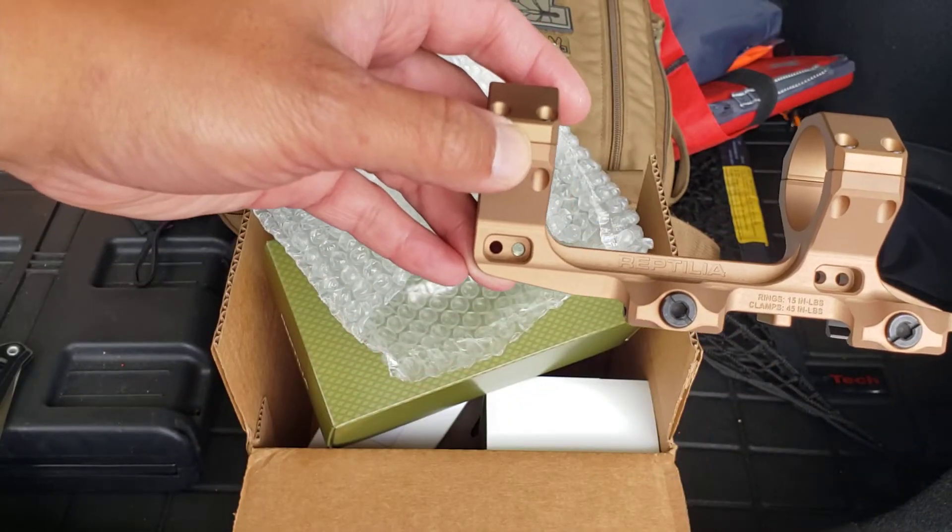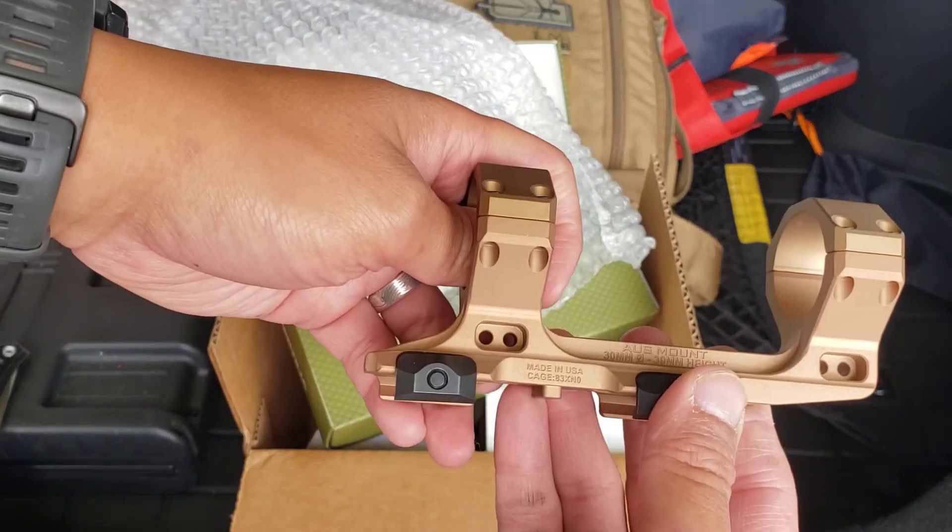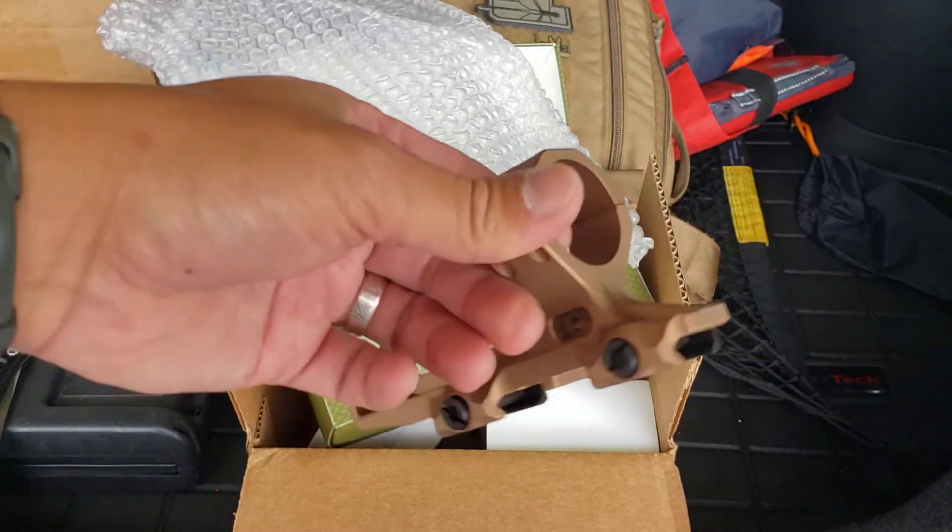Alright, just a simple unboxing for you guys. I'll make more videos once I have it mounted and all the good stuff. Thanks for watching.